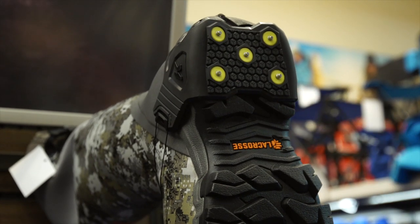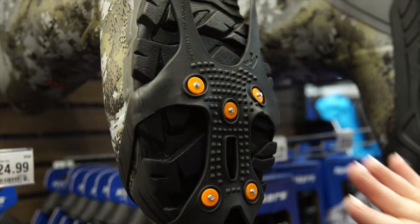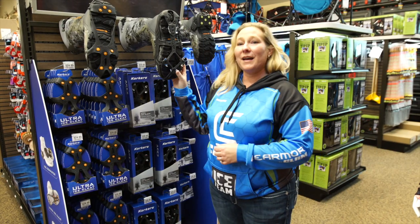The bonus of these is that it's an easy slip-on. A little bit of a step up with a couple more cleats on it, we have the ultra ice cleat. My favorite here is the Apex.